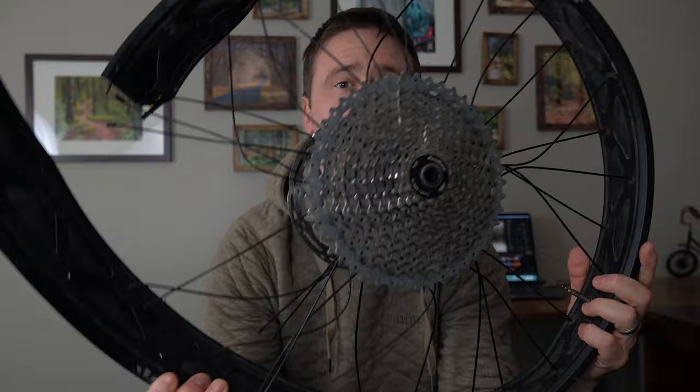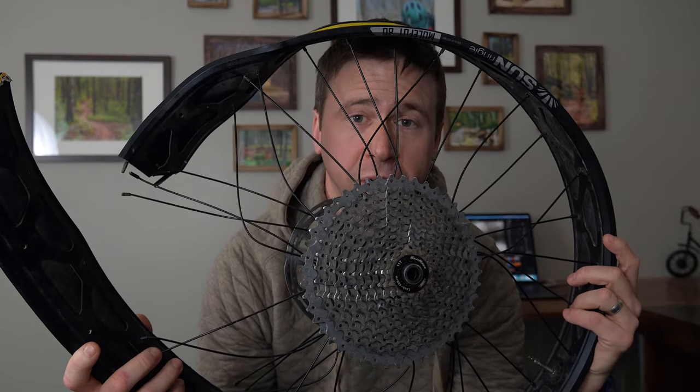Hey folks, welcome back to the channel. If you clicked on this video, you already know that I got a new bike — an Otso Arctotus. What you don't know is the tragic, highly embarrassing event that was a precursor to why I needed a new fat bike in the first place.